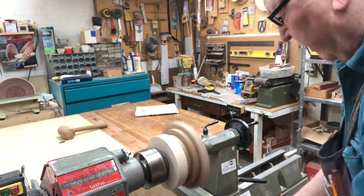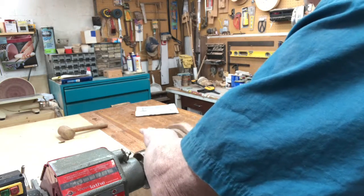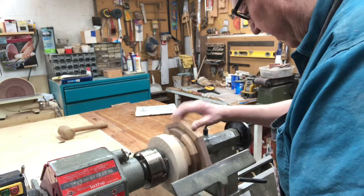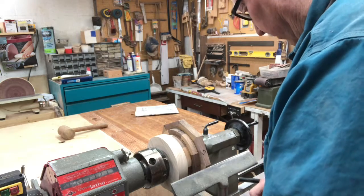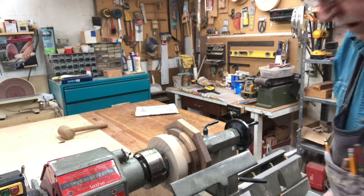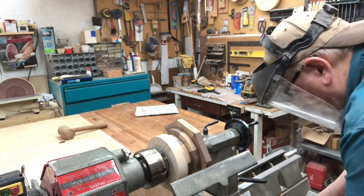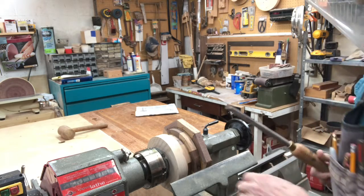The next thing will be to position the tool rest so that it clears these points. We'll get our face shield on, and we're going to start with a 5/8 inch bowl gouge. So here we go.